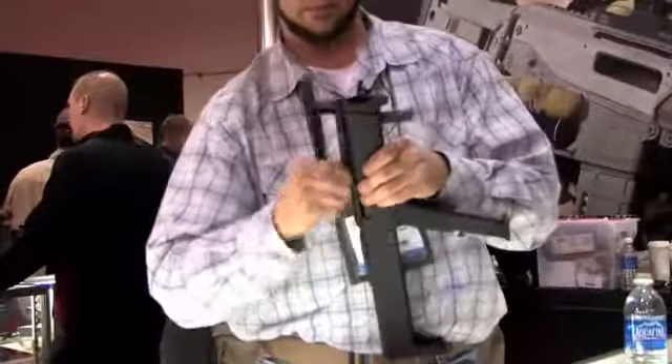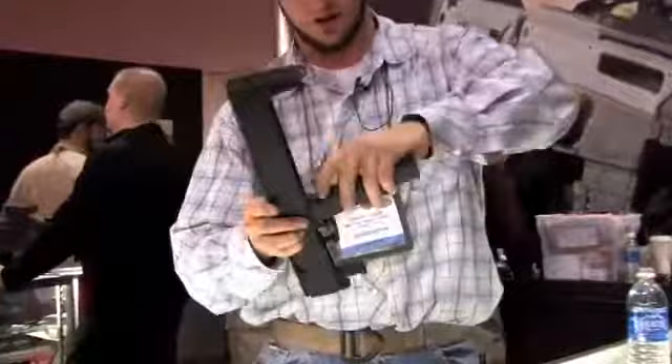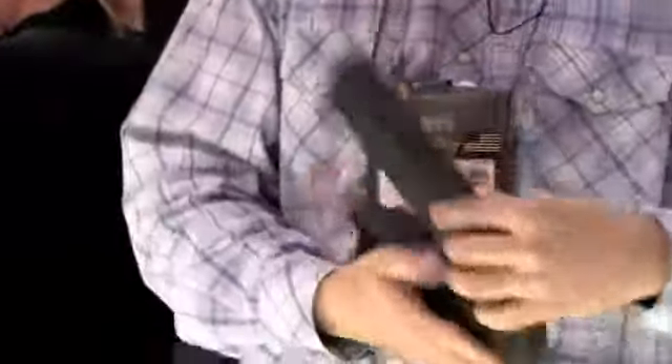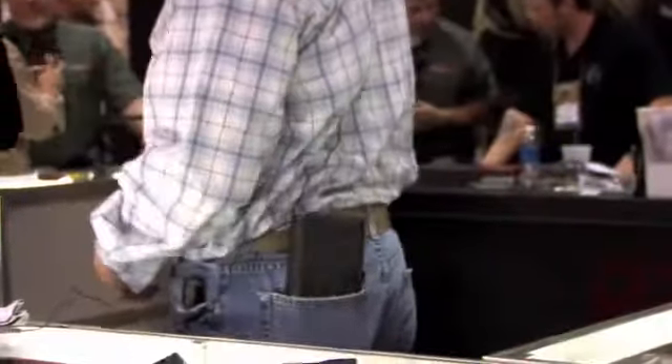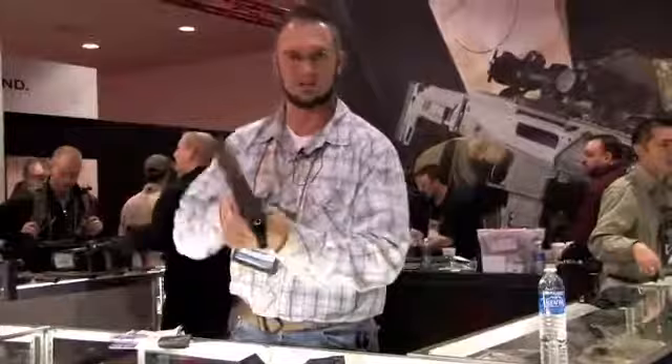You can remove all this off of the rail — hand guards, flashlight comes off — folds up into a little tight, compact package. Big enough to put in your back pocket. Fits right in there, you go for your walk. Gets nasty, get down to business.